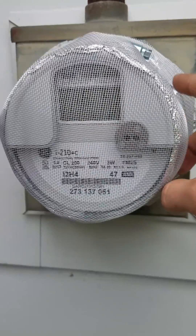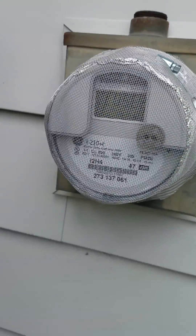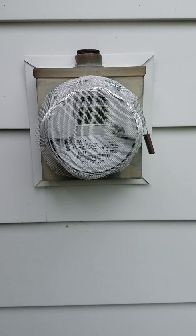You just wrap tinfoil around the side, aluminum screen around the top, hose clamp it — that's all you gotta do. That'll eliminate 98% of the radiation.